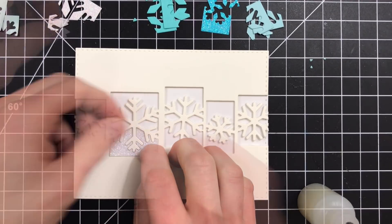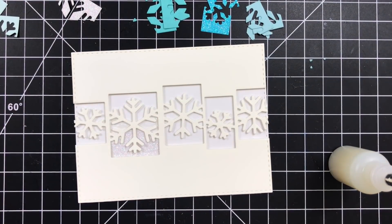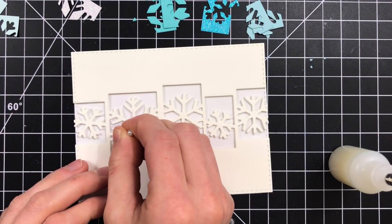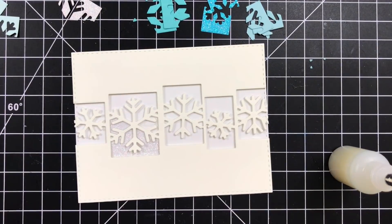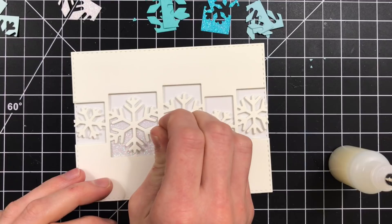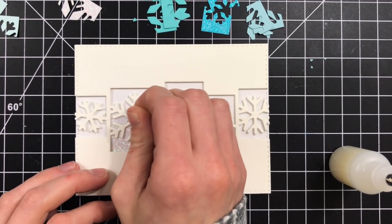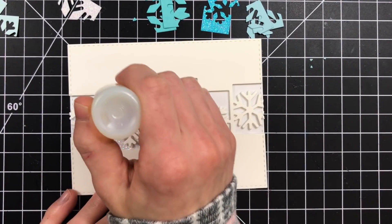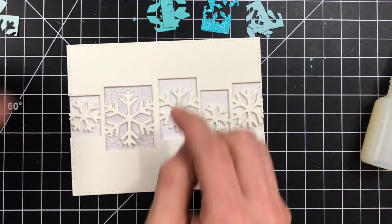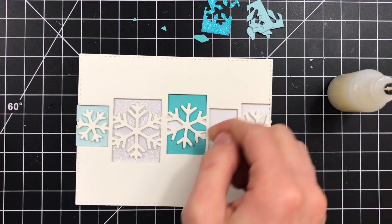I'm going to start inlaying all of these negative pieces that are going to create the backgrounds of my snowflake collages. You can make the process a little bit simpler if you want to just cut some scraps of cardstock into squares that fit behind those snowflake shapes. But I feel like the inlay looks a lot cleaner and has a more interesting look, so I'm doing the inlay process — but you can simplify it if you prefer. It did take a little bit of time to cut all of these negative pieces and fit them back into place, but I really think it's worth the end result.